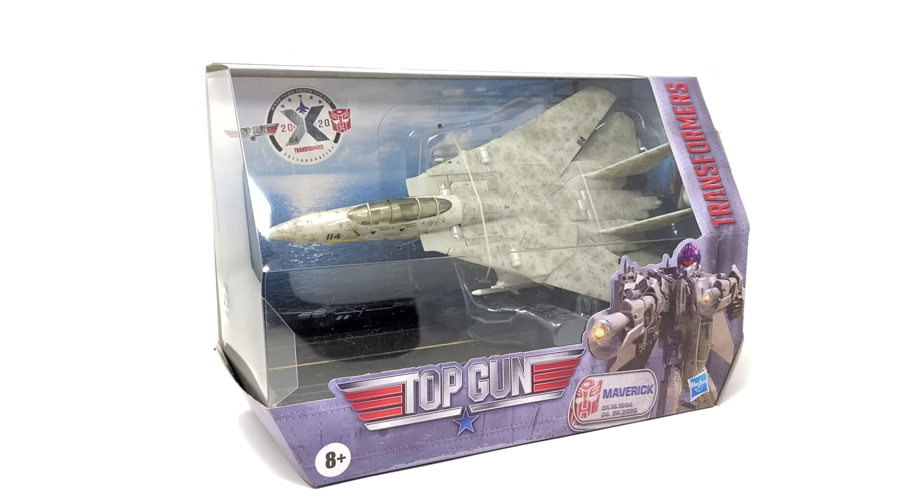Maverick here was a figure that to be honest with you I wasn't all that enthusiastic for, however taking a look at him here in the packaging, at least for what I can see of his F-14 Tomcat jet mode, he actually has turned out really nicely.